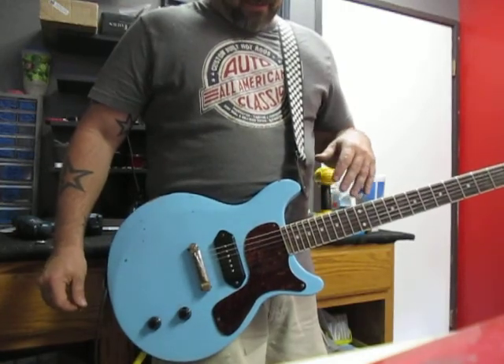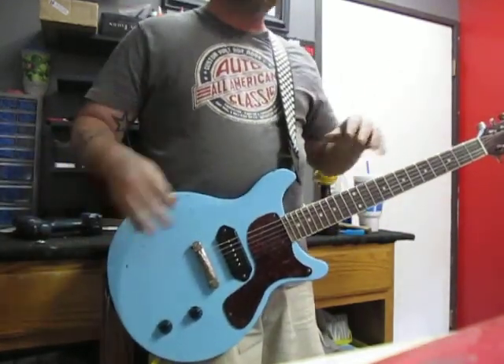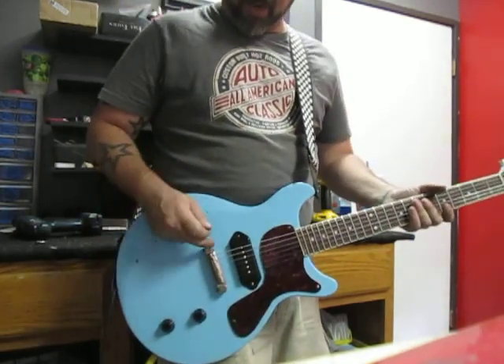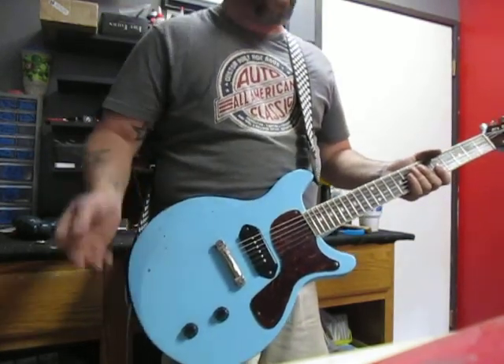I think I covered everything. Oh, it's set neck, of course. Let's do the quickie on it: mahogany body, mahogany neck, the neck is set, sealed tuners, overwound P90, wraparound compensated tailpiece, standard volume and tone, the tortoise pickguard, Switchcraft jack out.